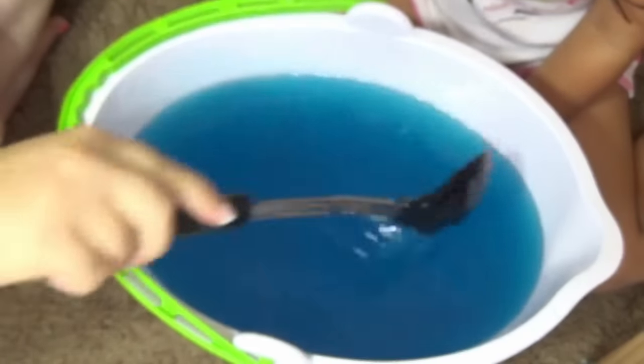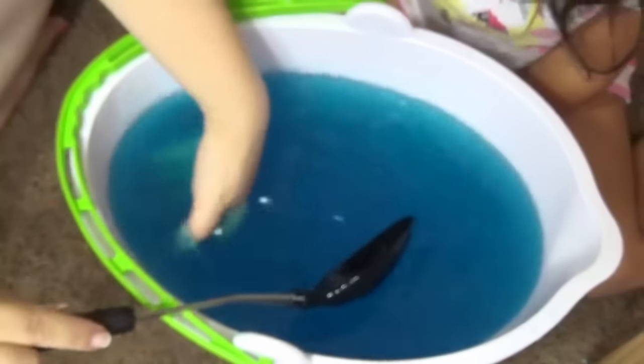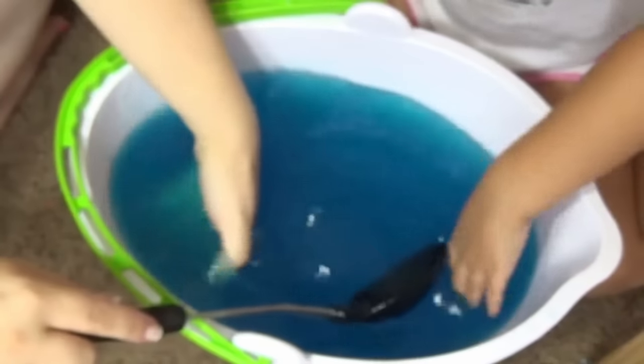Oh wow, it's getting like slime but it's still water. Yes, yeah, oh wow guys!